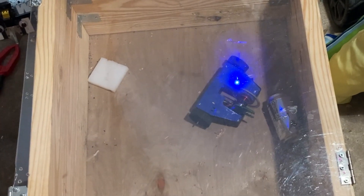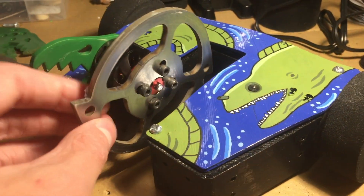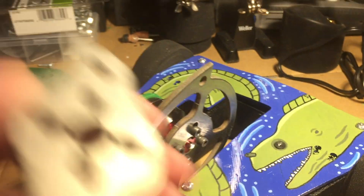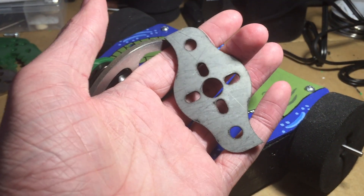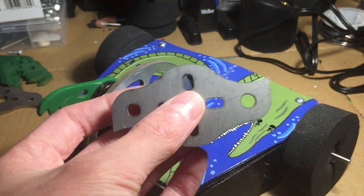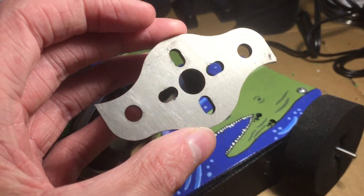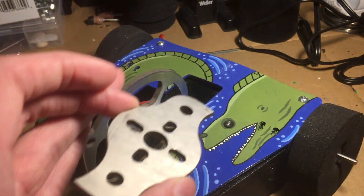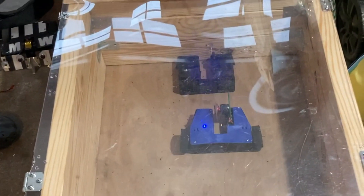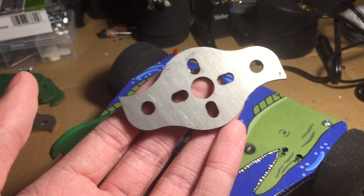I'll put out a separate video of the testing I did. I also designed another weapon in case this was too heavy and to have different configurations — that is this small disc right here. Both of these are cut out of grade five titanium, which I got from Send Cut Send. The small disc is much lighter than the big disc — actually less than an ounce. I did test it out and it's very damaging, which I was pleased to see.